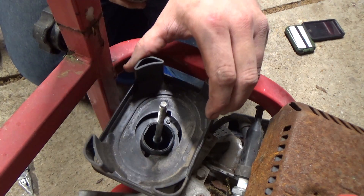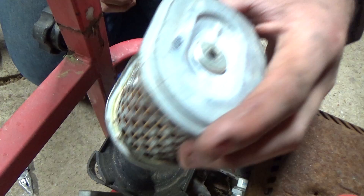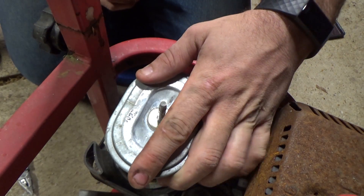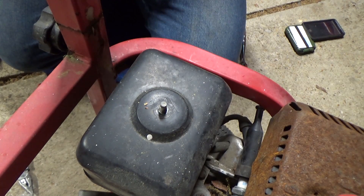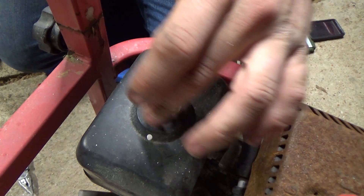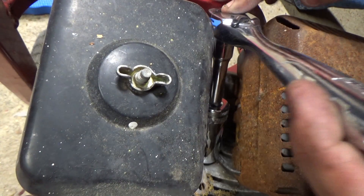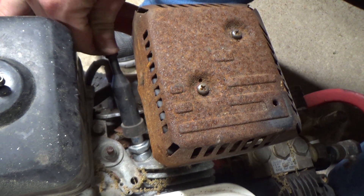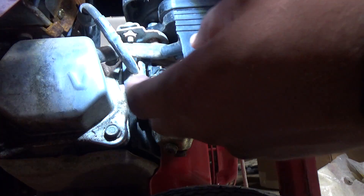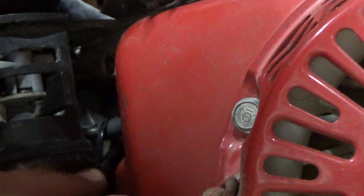Then just put the air box base, gasket, air filter, and air filter box on. Then reinstall the spark plug, connect the boot, put the crankcase ventilation tube back on the air box, and don't forget to clamp the fuel line back on.